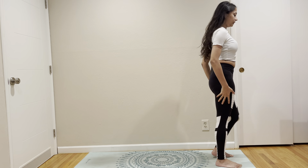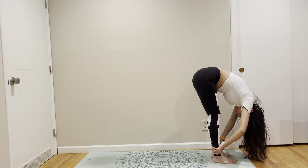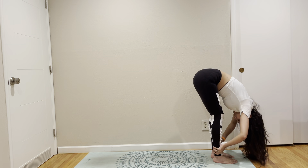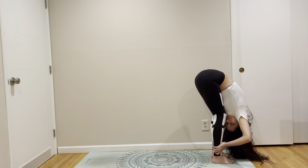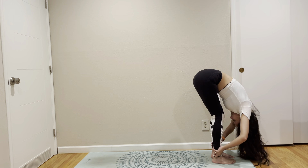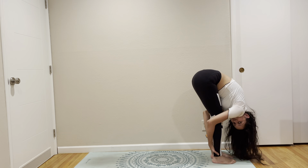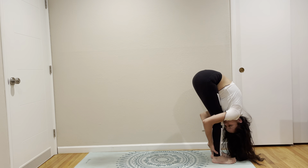Come out the same way. Forward fold. Press your belly to the thigh and let your head go. You can have your knees as bent as you want. And then from there you can slowly try to straighten it out.